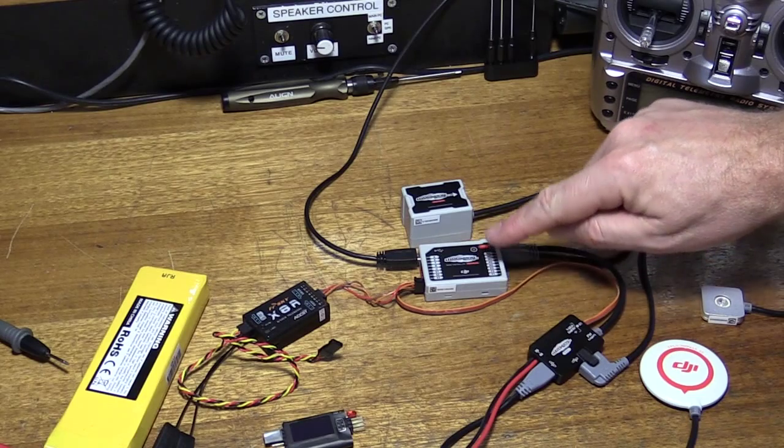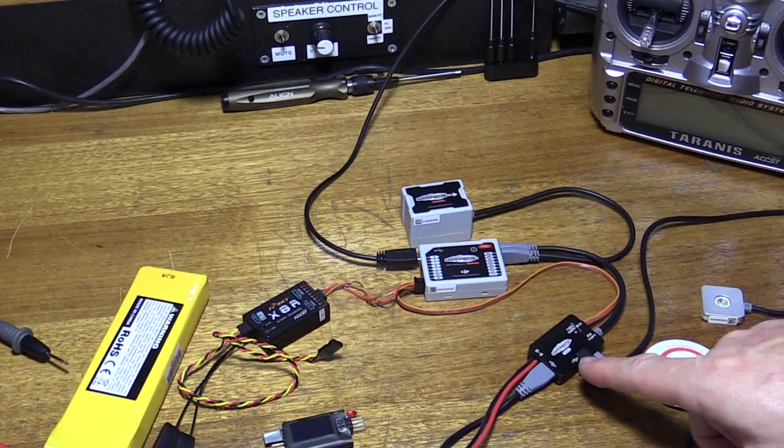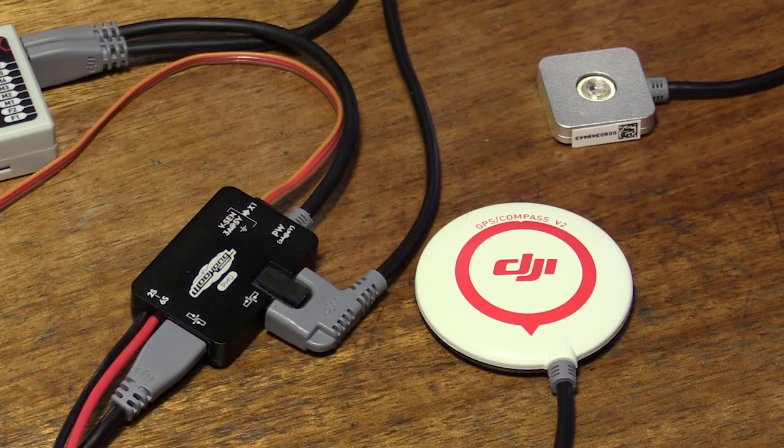So this is the Wukong — that's the main controller unit. This is the inertial management unit, this is the power management unit, and here we have the GPS antenna with compass and the LED.